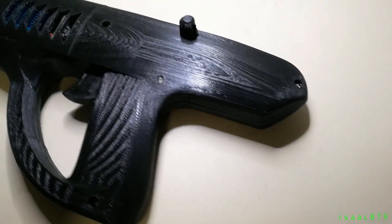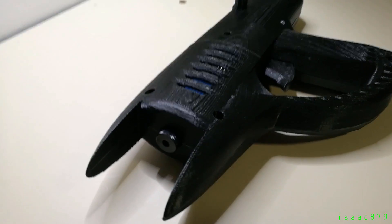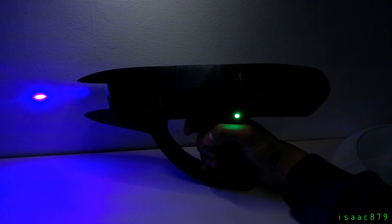It has four firing modes: semi-auto, three-round burst, fully auto, and beam. The focal length of the laser is adjustable for different distances. The trigger is connected to a potentiometer, allowing the laser to turn on with a weak beam for aiming when the trigger is slightly pressed, and to fire when fully pressed.